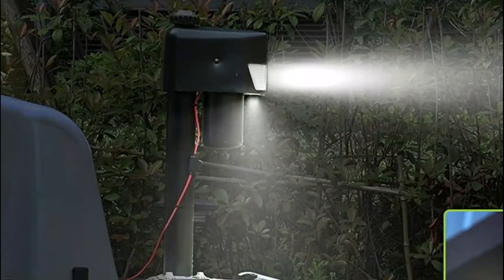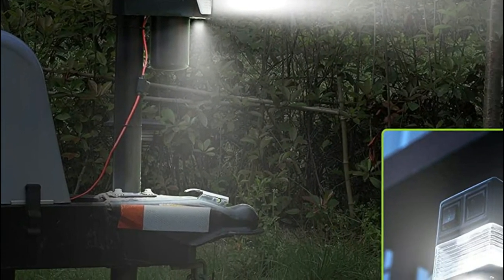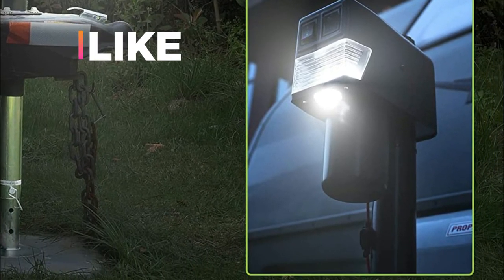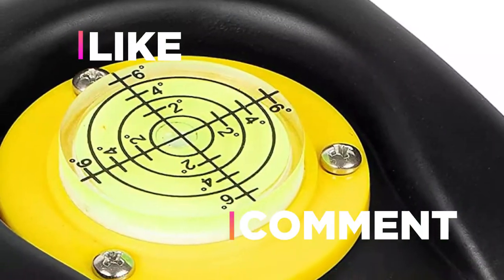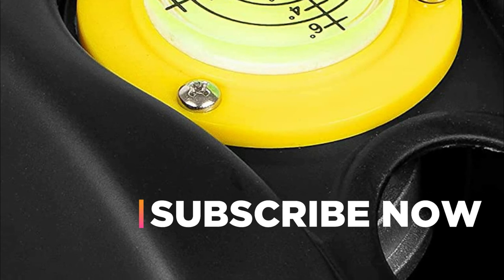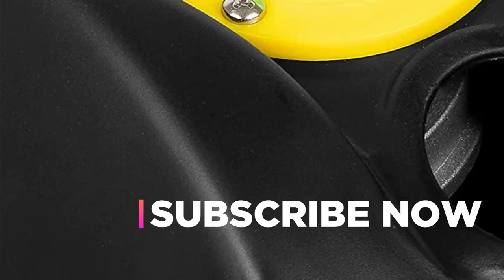Hope you found this video helpful in finding the best trailer jacks. If you found this helpful, please give a like. Comment your opinion and tell us which one is perfect for you. Subscribe to our channel to get the latest updates on different product reviews.